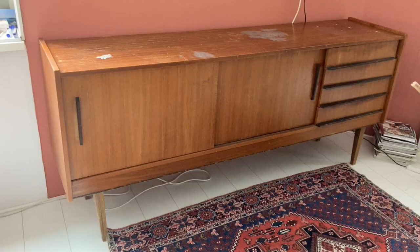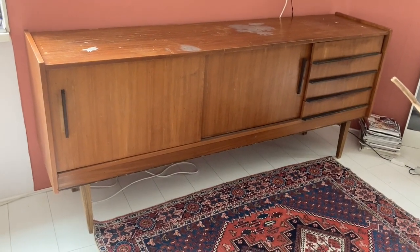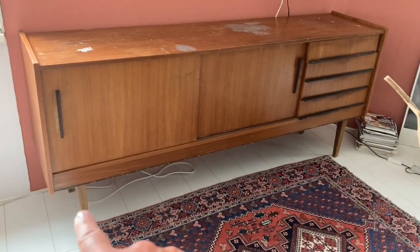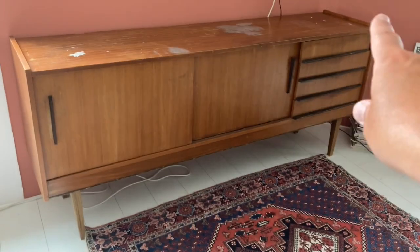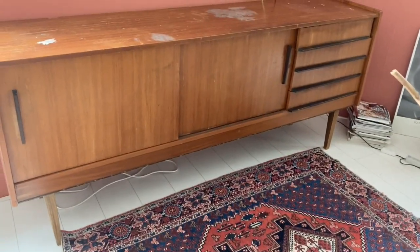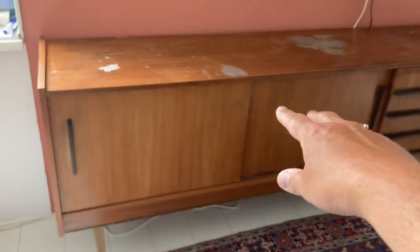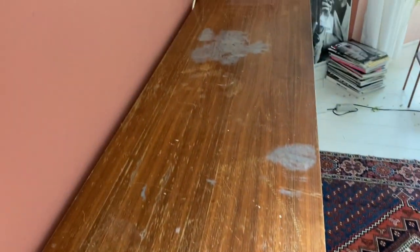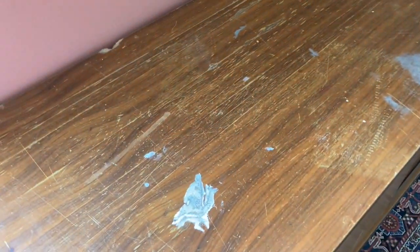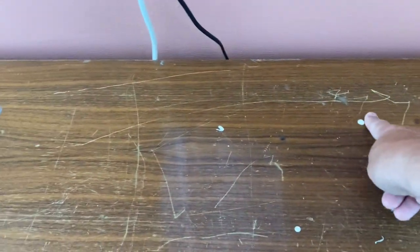Everything is cleared out and this is the credenza in its pure beauty with all the damages. I really love the design of it — the feet are beautiful, the sliding doors are really handy and the drawers are great too. So it's a real piece of furniture from the 60s or 50s. But we have some problems with all these scratches, paint on the surface, and this hole here in the back. That is really a challenge to make nice and beautiful again.